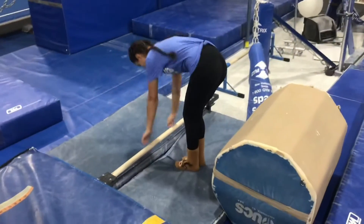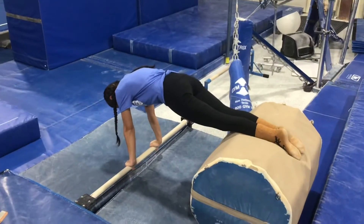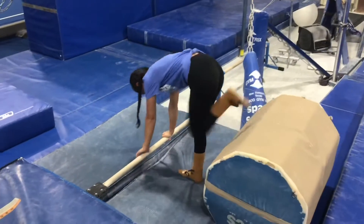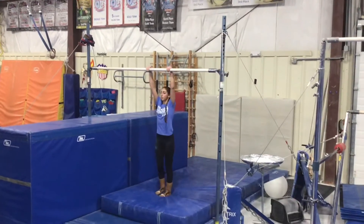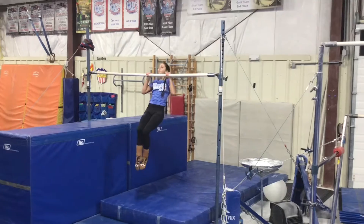Our third station will be on the floor bar. The students will be holding a push-up with their feet on the barrel, keeping a tight core and trying not to let the barrel roll back or forth. Our last station will be on the high bar, and the students will either be holding a chin-up for three seconds or trying three chin-ups pulling their chin above the bar.